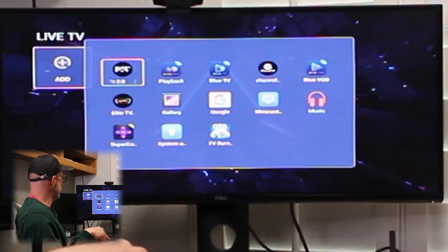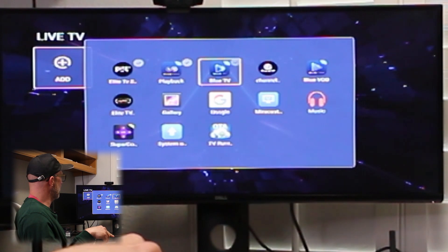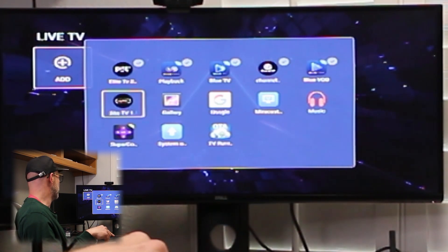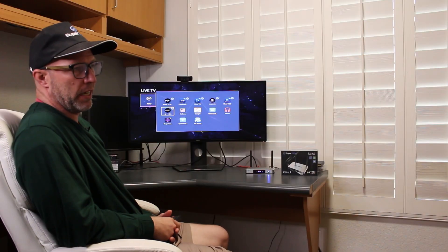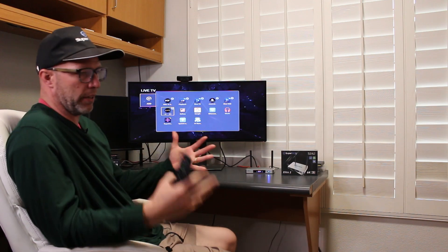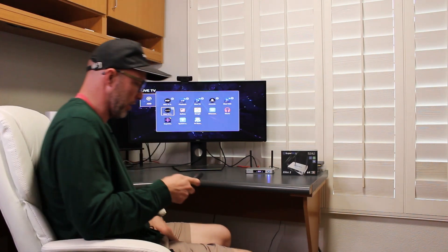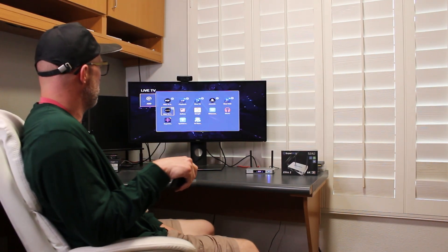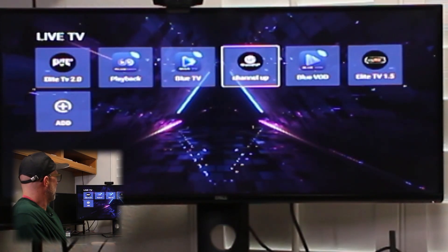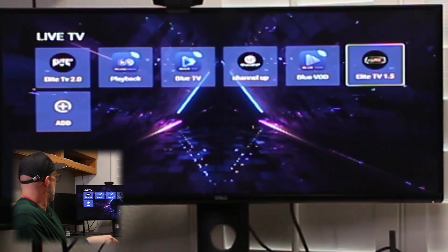You're going to go into the Live TV section, click Add, and just go through and select all of those apps that we just downloaded out of the app store. These are the apps you're going to be using on your box — I recommend sticking to these apps. These are the services that you get on the Elite 2. All those other apps in the app store are extra overkill. Stick to the premium apps we downloaded — if you start loading other apps, it starts to bog down the box.